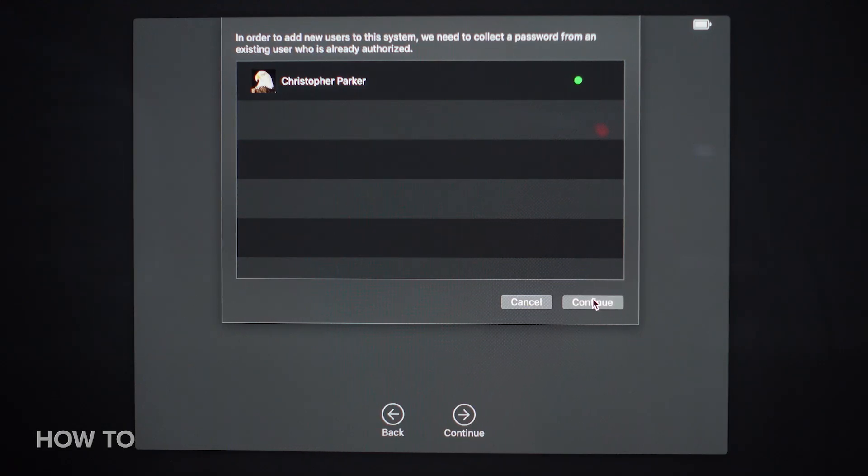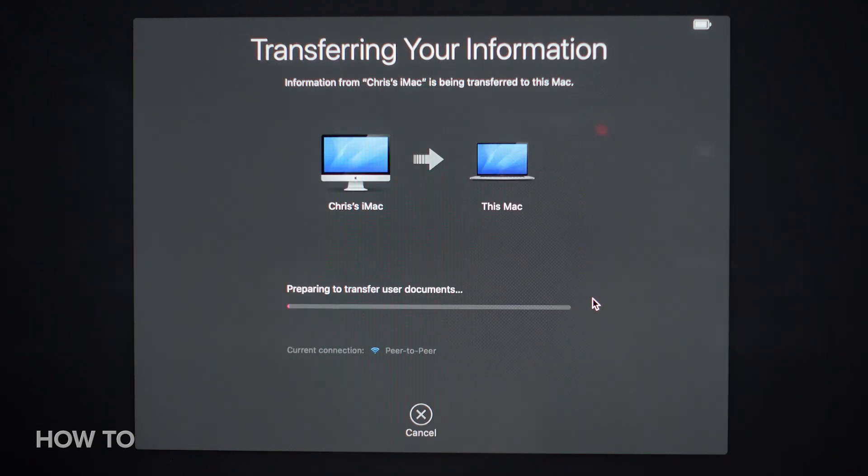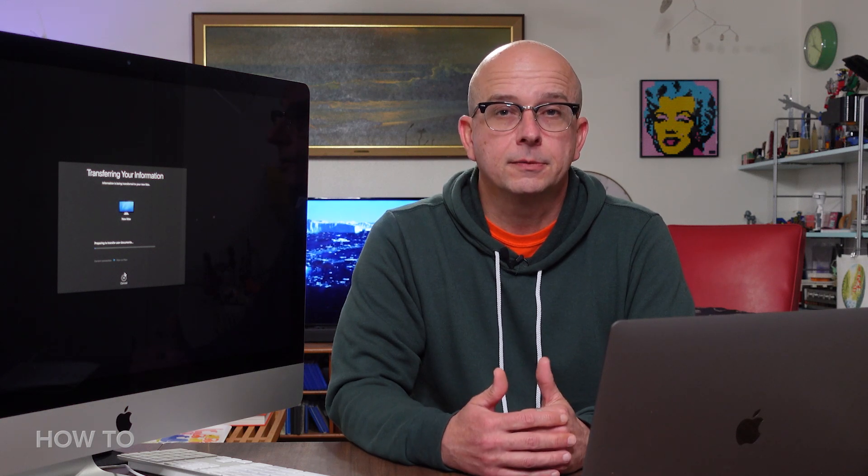Okay, everything's authorized. I'll click Continue, and off we go. Depending on how much data you're transferring and the speed of your connection, it could take hours for the transfer process to finish. Or maybe not — who am I to say?